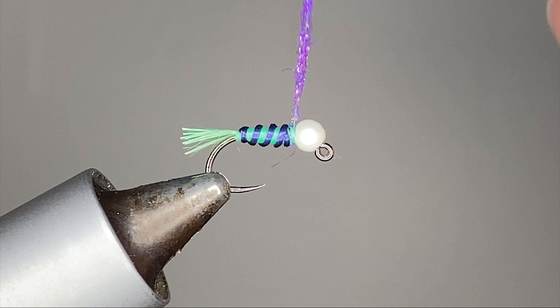Now we can just sneak in a couple of finish wraps — maybe a two-turn, a three-turn, and a two-turn. Give them some tension to get them sunk in there, just nick them with your scissors and it comes right off. And there you have the Joker fly — something I just came up with because I wanted to use that pearl white bead from Saluda Beads. Check them out, thanks.